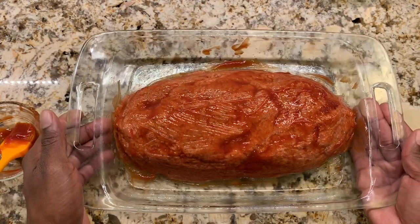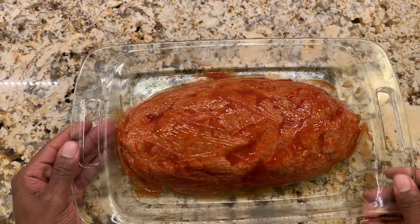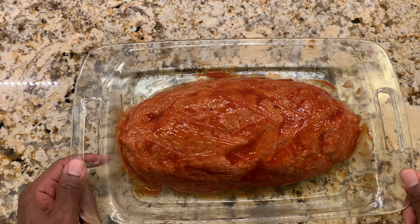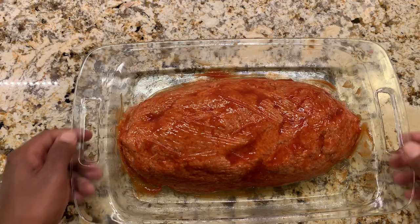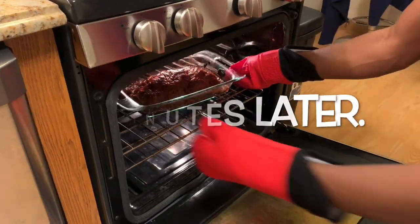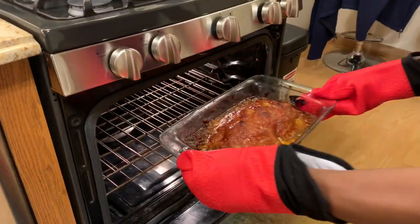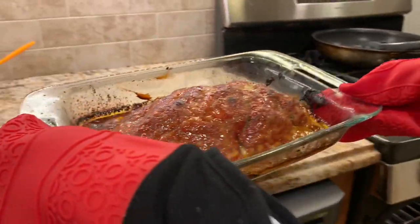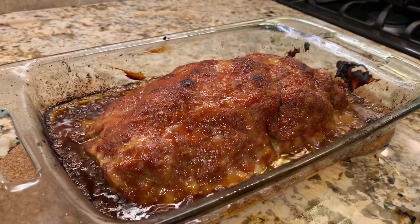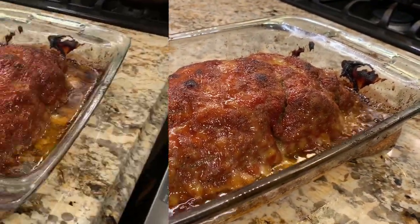I'm just waiting for the oven to hit 350 degrees and then we'll put this in. The oven just hit 350 degrees — I'm going to pop this in for 60 to 75 minutes. We'll let it rest for 15 minutes before cutting. Now we're going to cut into the meatloaf.